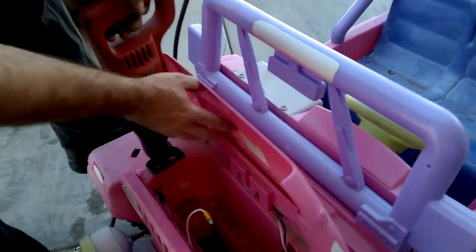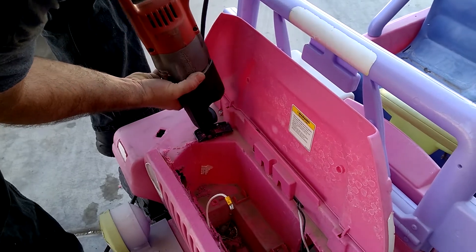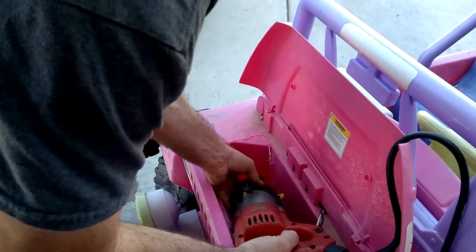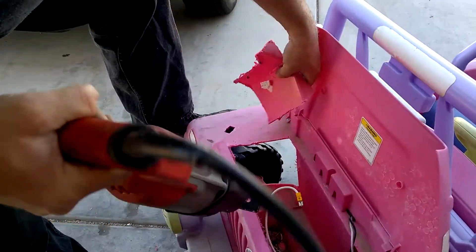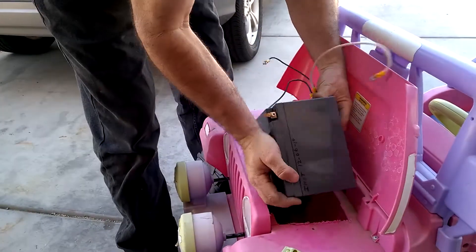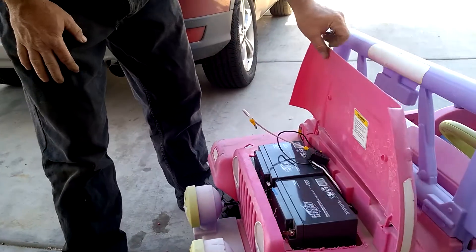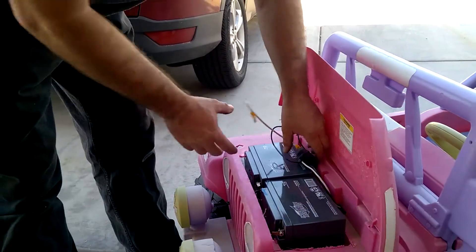Hold it right there, you should see what daddy's doing to your Jeep. It's our parts — two big monster batteries. Pretty much enough juice there to start a car. Two of them.